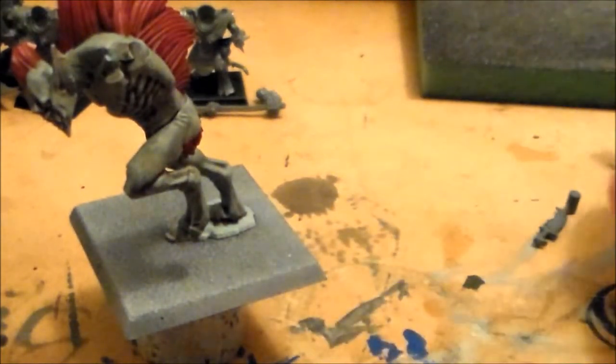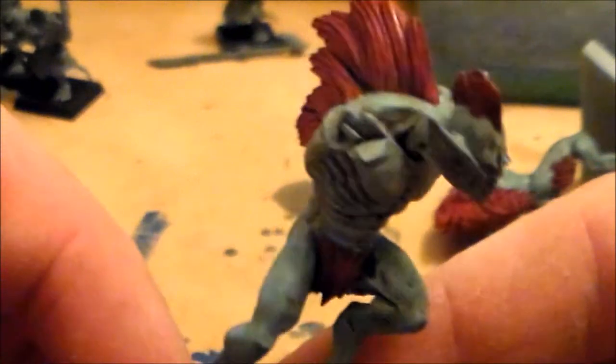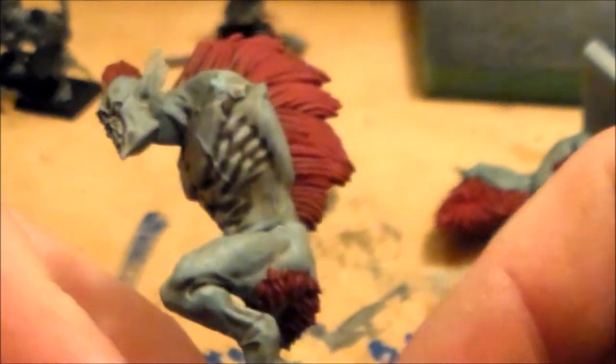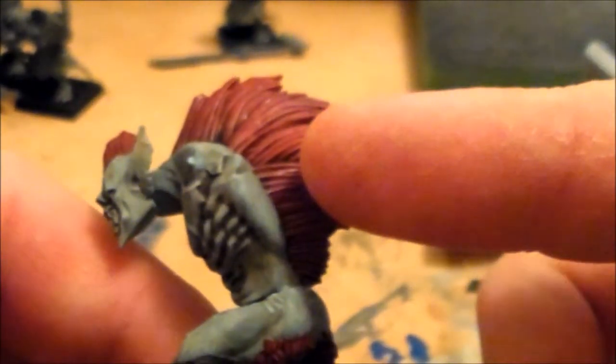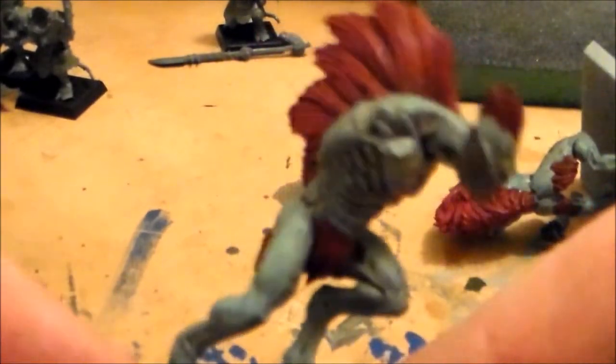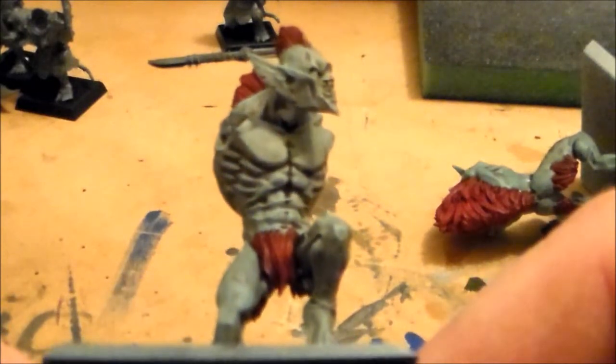So let's have a quick look at this guy here. The first base coat was a 2-to-1 mixture of Denim Stone and Ice Blue, and then I washed it down with Agrax. And the red areas were Scab Red. I haven't done anything else with that yet — I washed it down after, but I'm not sure how much I'm going to highlight it up yet, because I'm just trying to focus more on the skin for now.